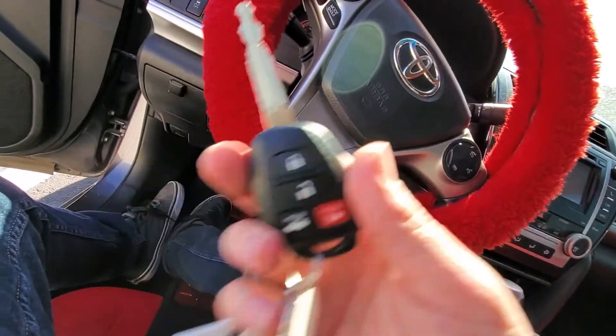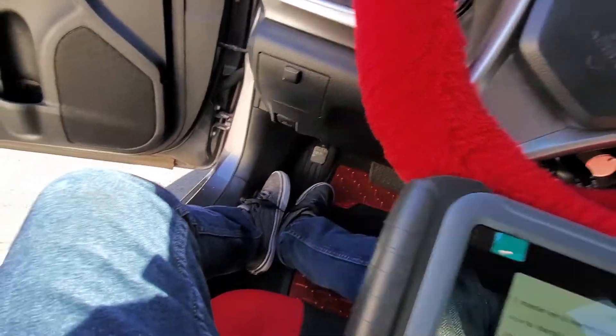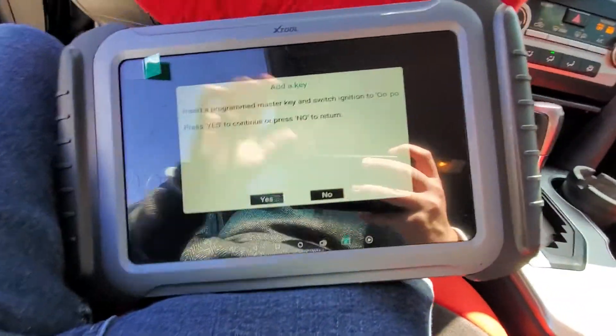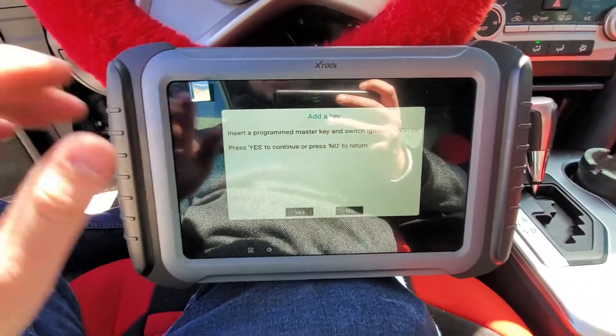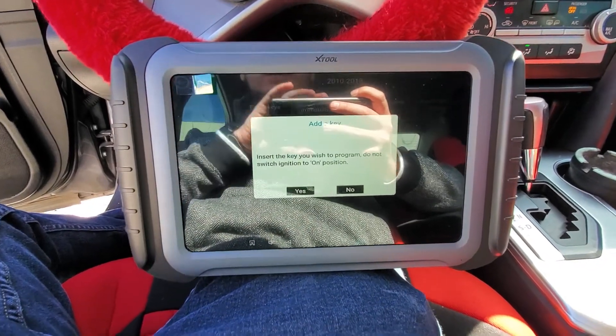If it had stayed solid for a couple seconds and then went out, it would be a valet key. But we know this is a master key. I'm going to put that key back in, switch it on, and hit Yes. We have a master key. It says: insert the programmed master key and switch ignition on. We've done that, so I'll hit Yes.